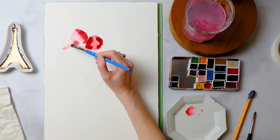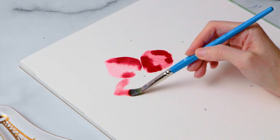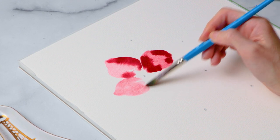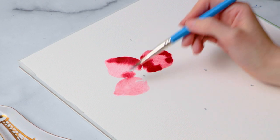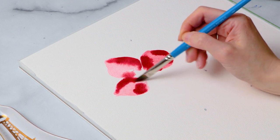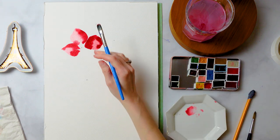One thing I really struggle with is trying to get the imperfection of petals, because I'm such a perfectionist. Sometimes I'm trying so hard to get the petals perfect that they don't even look real or natural anymore. So I kind of have to squint — no joke, I sometimes close my eyes — to try to mimic that imperfection you get from nature. Little secret: Margot paints with her eyes shut.